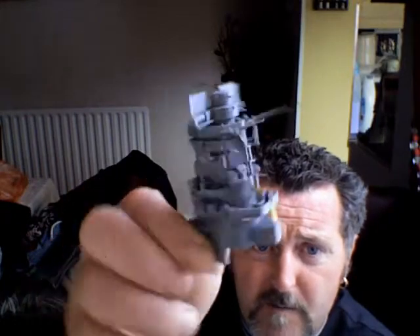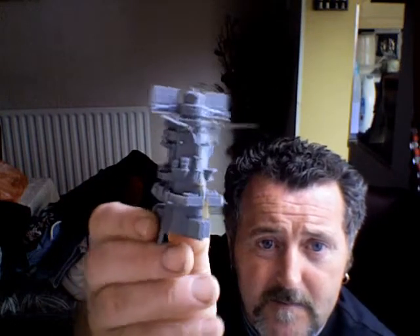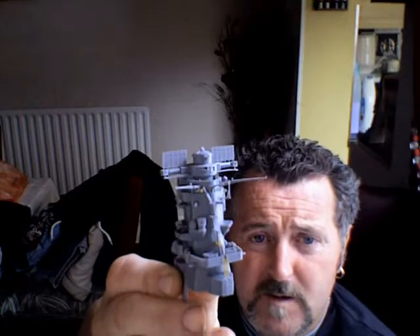Got three more bits put on. It's nearly 60 pieces plus the photo edge. Got two more little bits of photo edge to put on and one little bit on a bit, and then it's ready for priming.